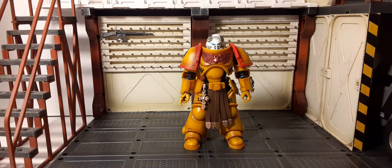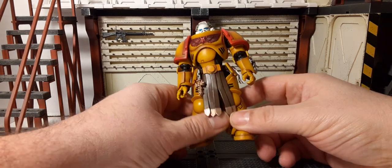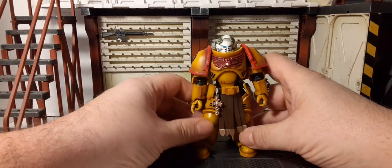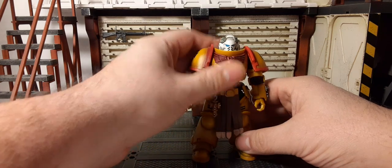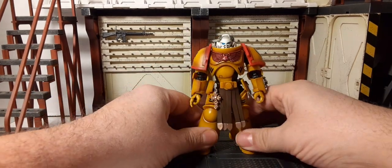Here he is outside the clamshell. First thing to notice is a V2 body on this particular figure — nothing really stood out besides that. I was kind of hoping for a V1 body, but it is what it is. Doesn't look too bad; seems to fit the bill with the rest of his brothers in the Imperial Fist collection.